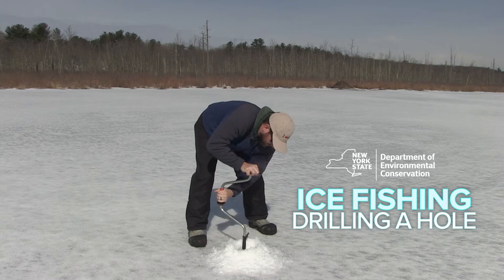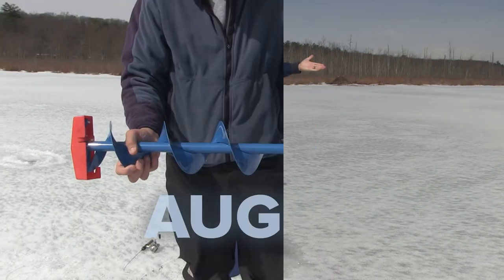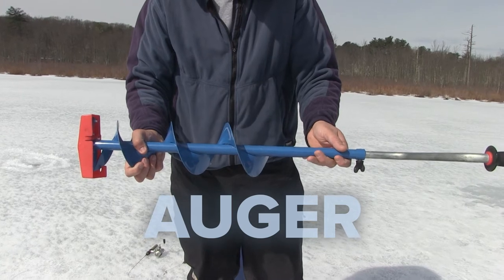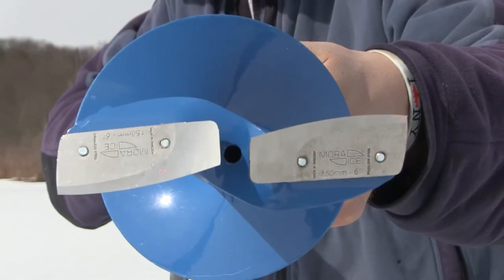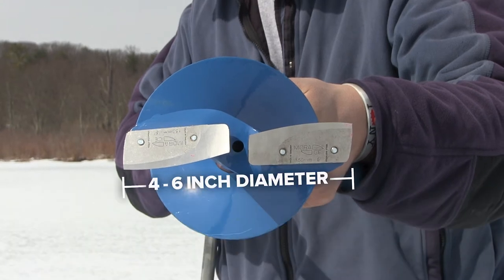Drilling holes in the ice takes some practice, but it's a great way to warm up on a cold day. Most anglers use what's called an auger. They come in a variety of sizes and styles, but for beginning ice fishing, a hand auger with a four or six inch diameter is a safe bet.